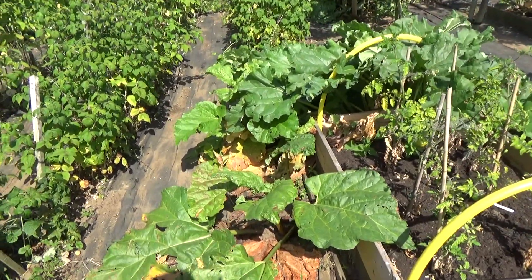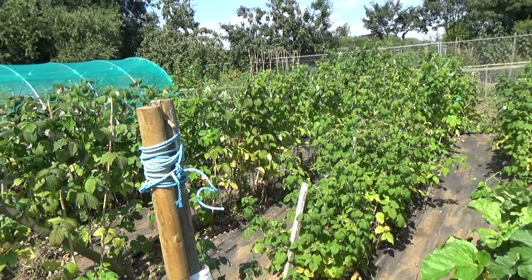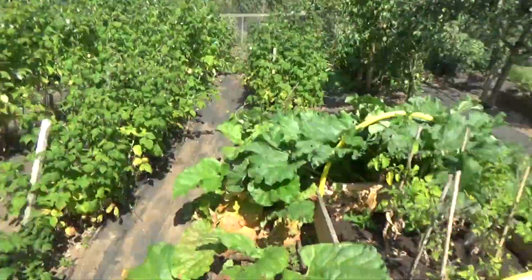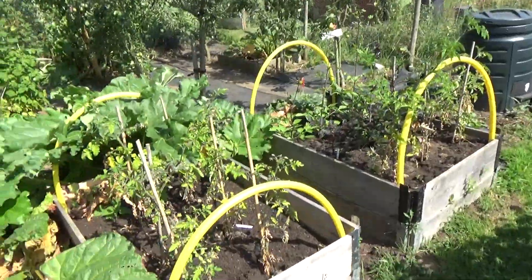I'm gonna have a drink in a minute. To be honest, we've had enough for today - it's really warm. I might just have time to get the tomatoes up here because they've got blight; they need to all come out.